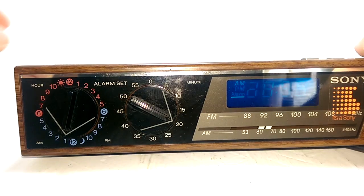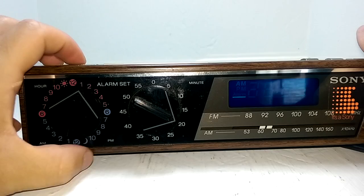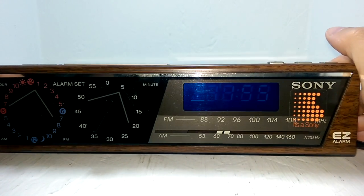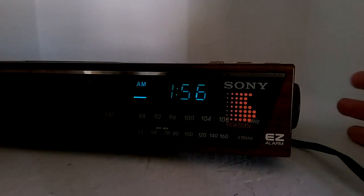A neat thing is how the alarm works and how you set the time. See these dials — this is how you set the alarm. There's 12 hours for daytime and nighttime, and up to 60 minutes. It does work.